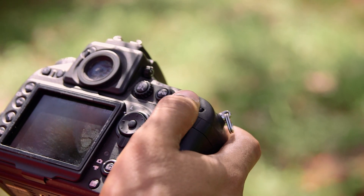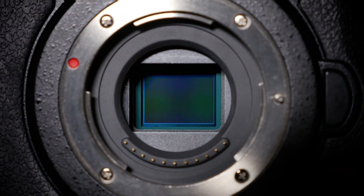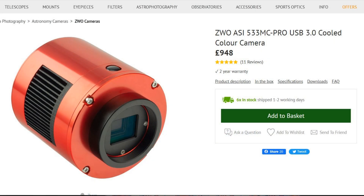Many people starting out gravitate towards the DSLR or mirrorless camera because they've either got one already lying around or the controls are familiar, and plus they're eminently affordable now. You can pick an old one up for around £30 or €30. So that's a good place to start, but progressing from that, a lot of people go into the Pro astronomy camera with cooling and without the IR cut filter like the DSLRs have, so they can image nebulae and get more signal from nebulae with less noise and better dynamic range.